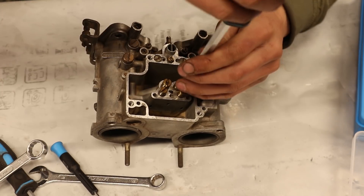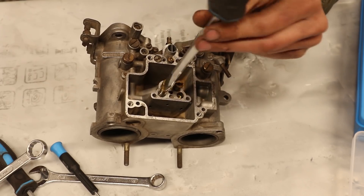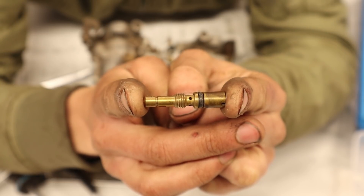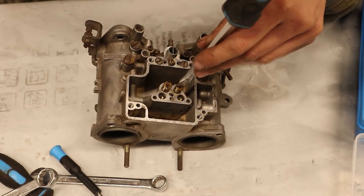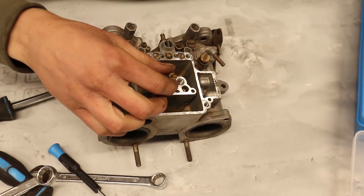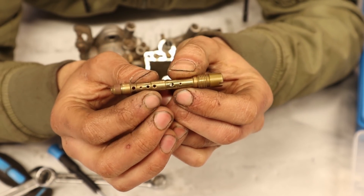Next we are removing the idle jets. These are not only involved in the idling of the engine, but they also affect its progression and cruising. Now the emulsion tube gets removed. This tube holds the air corrector jet on top and the main jet on the bottom, and it is the part that has the most influence on the air fuel mixture going into the engine.